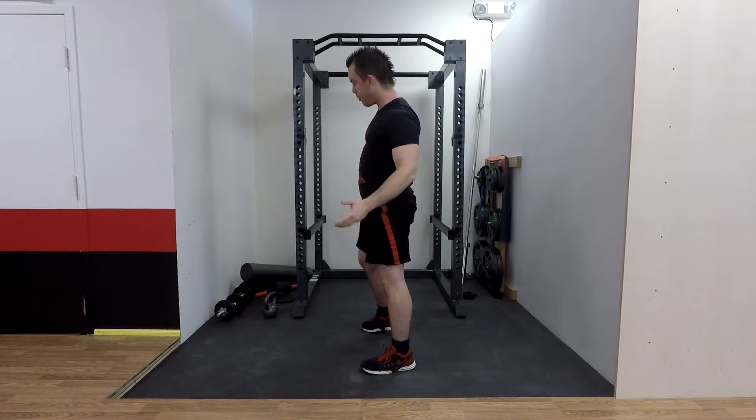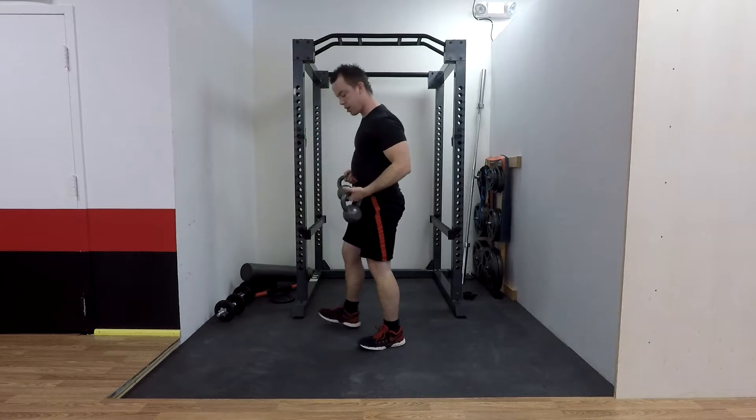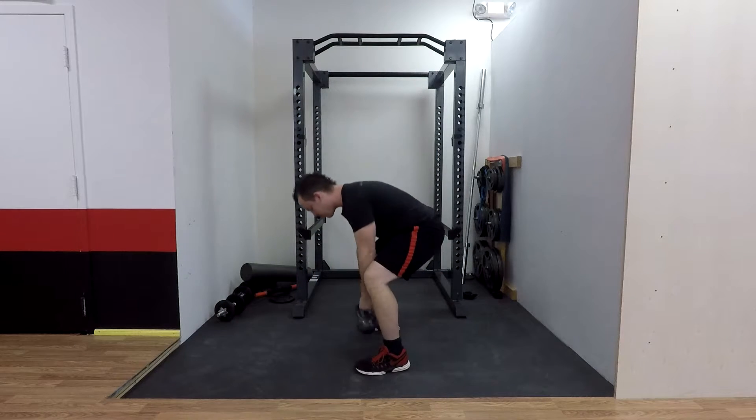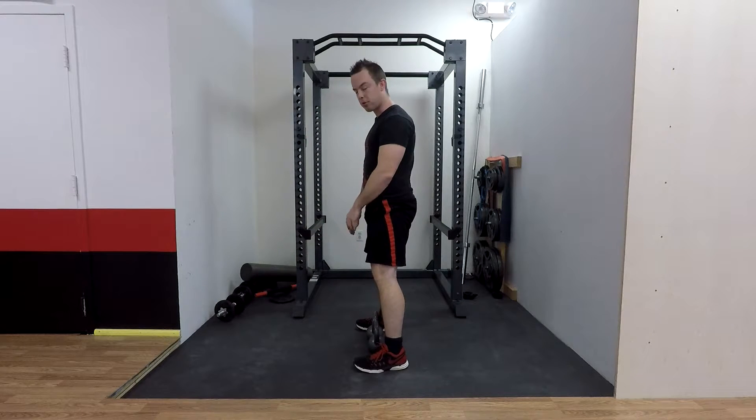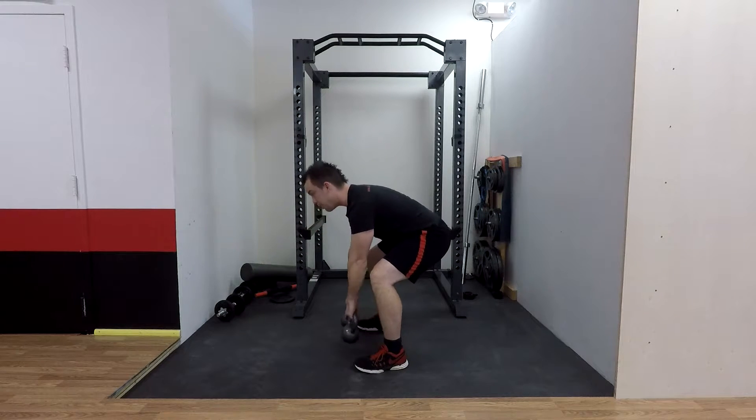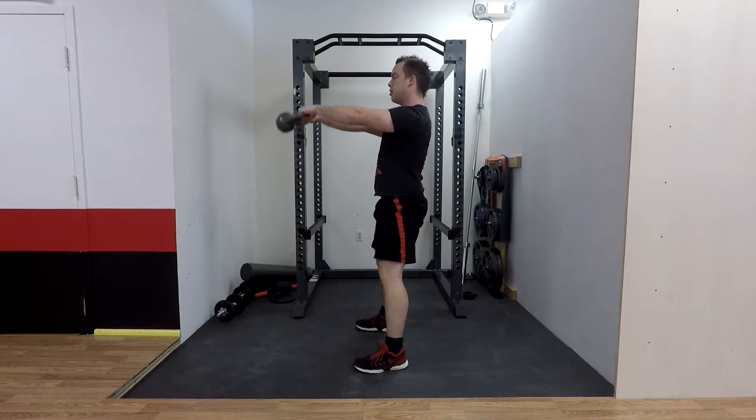Now if you want to do the double variant, you're going to hold a kettlebell in each hand. You start from a similar position — you might have to spread your legs ever so slightly more — and you're going to pick it up and hike behind into the swing like so.